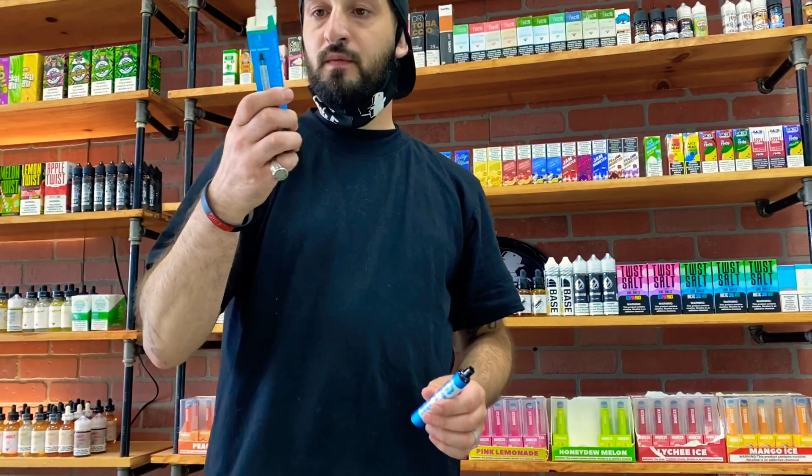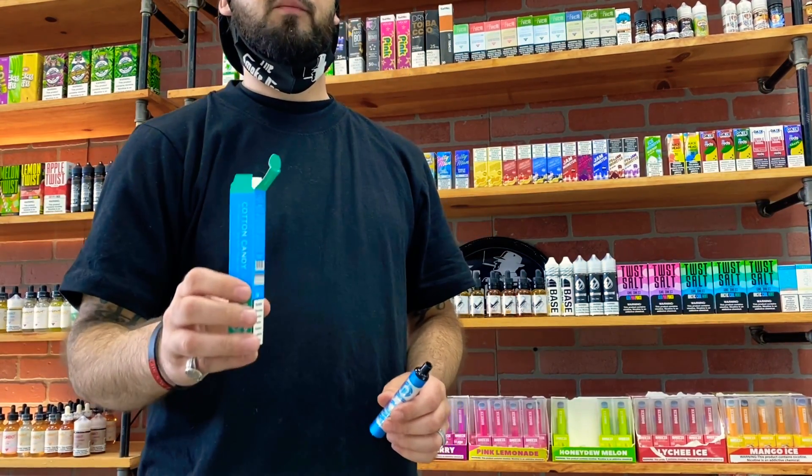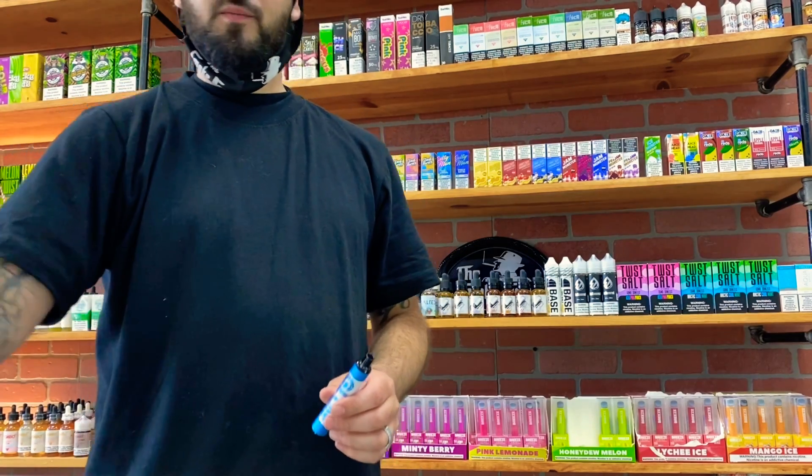These are 650 puffs — they probably could have done more since most companies are doing 800 to 1000 puffs, but 650 is still a lot. These are going to retail at $14.99; I'll have them priced at the shop for $13.99. Come by and try them out. Without talking too much, let's get right into it and see how it vapes.